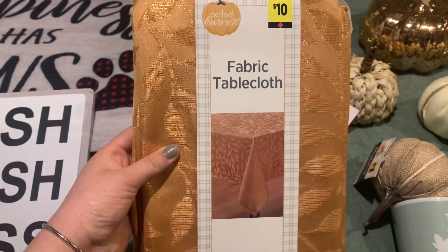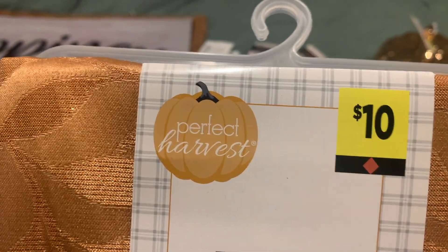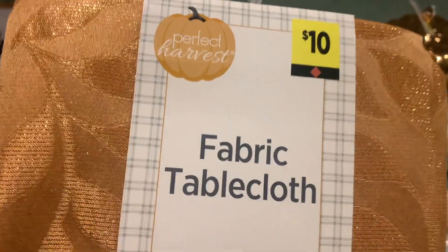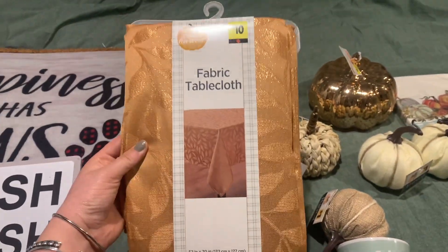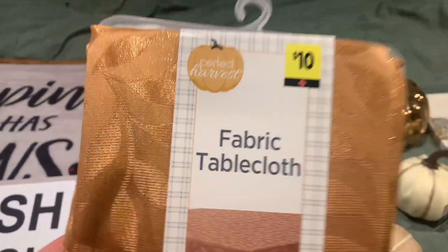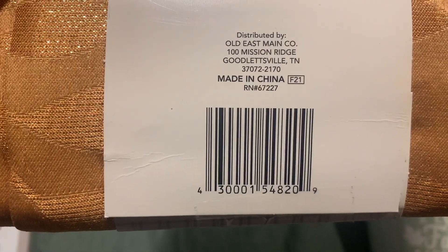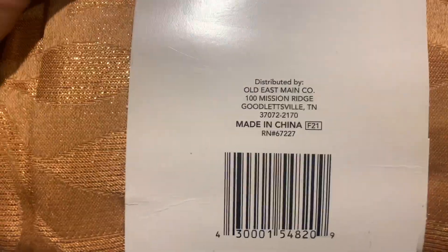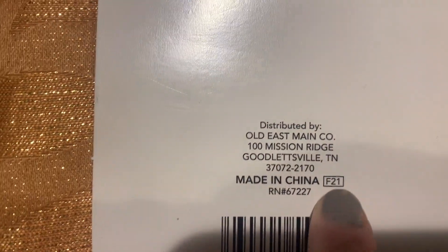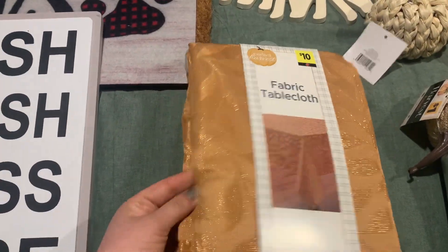I also got this tablecloth — the most expensive item, originally ten dollars. And the next item is this fabric cloth, also originally ten dollars. Here's what it looks like and the UPC for it. A lot of times if you see 'F21' on it, that means fall 2021, so you could also look on the harvest items for that if you're not sure.